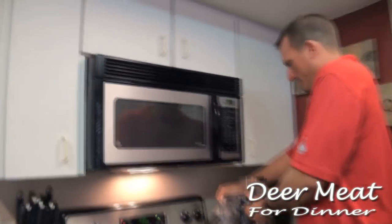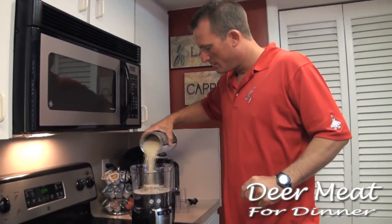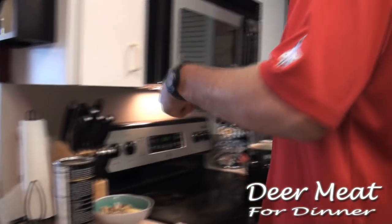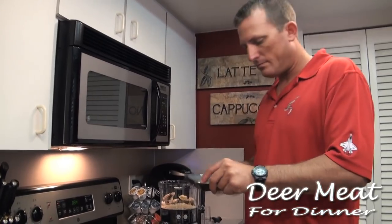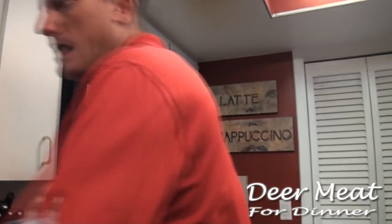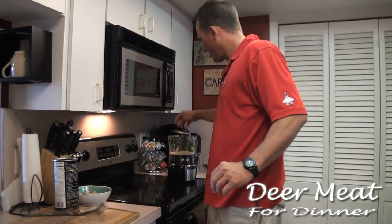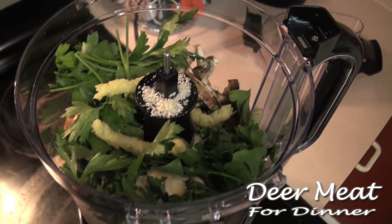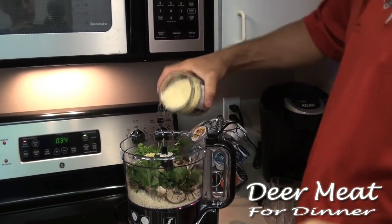Food processor — I'm going to take some panko breadcrumbs, put that in there, about that much. I'm gonna take the rest of these mushrooms, about that much. I'm going to take some parsley — not that much — and I am going to take some lemongrass. That stuff is amazing — just lemongrass. Put that in there, oh it smells so good.